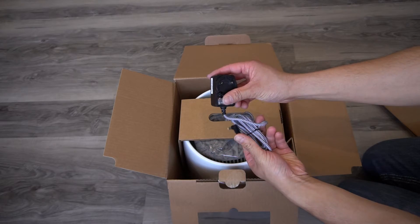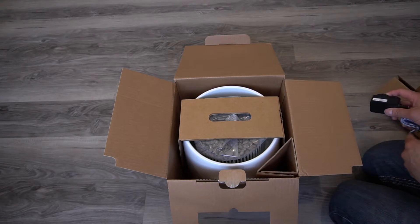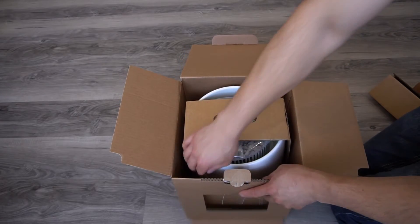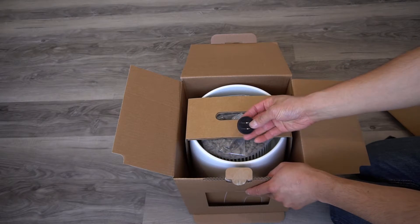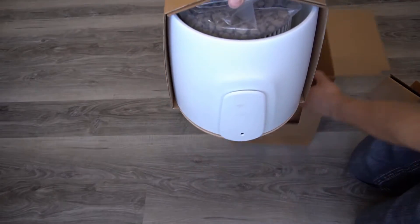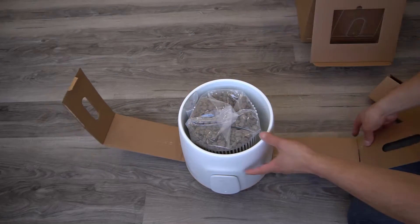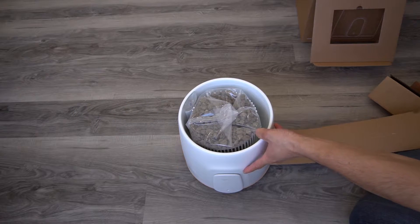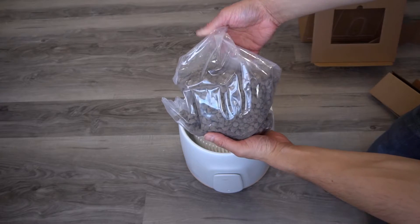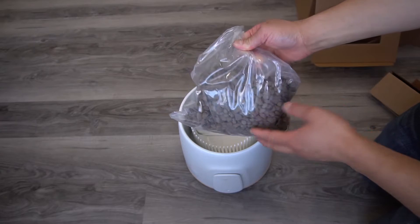There's a power cord and another attachment to the power cord. This is a bag of clay where the plants and roots grow in. You don't use your own soil — you use a bag of clay.